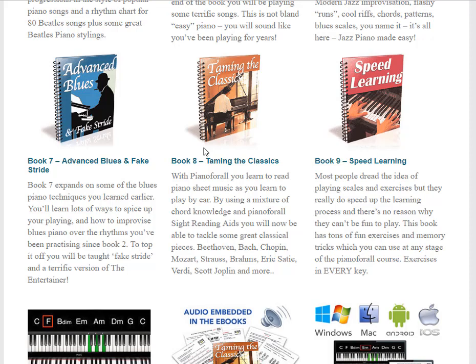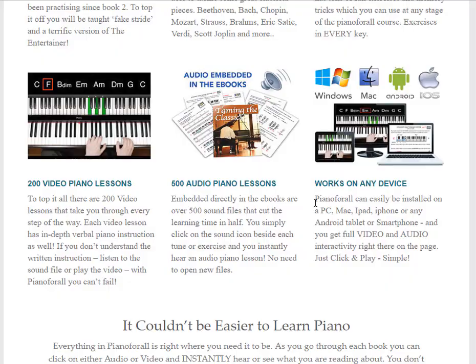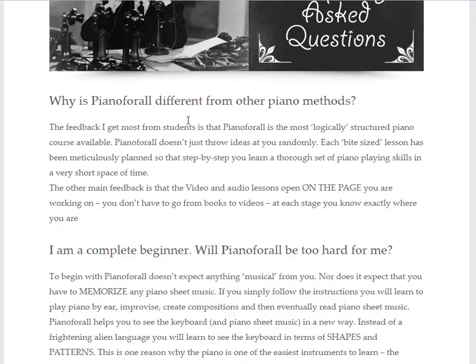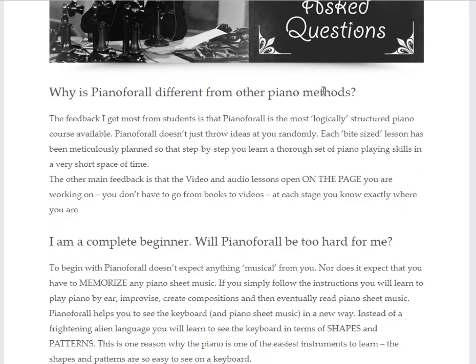I'm also interested in the classics. I've always loved classical music, but I've had trouble reading music itself, so other than playing by ear I haven't really had much luck with real classical music. And this is another thing I'm really interested in — the blues.